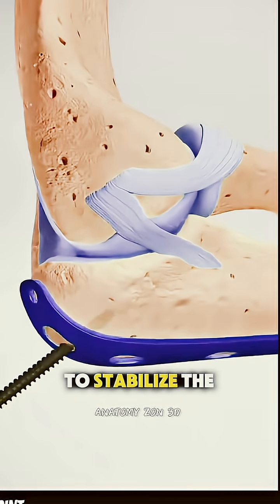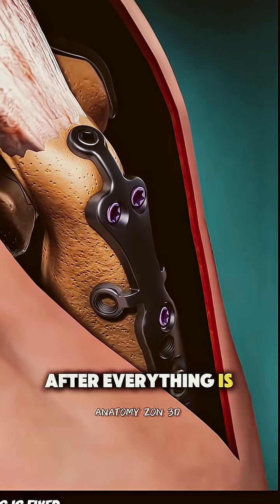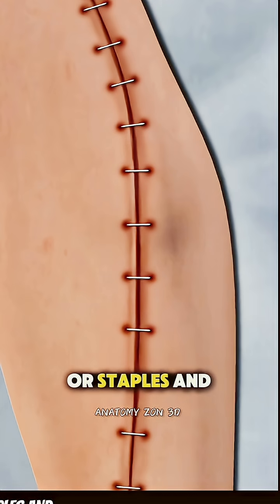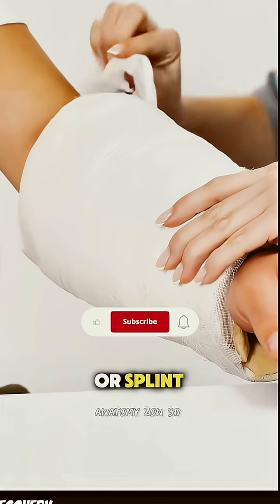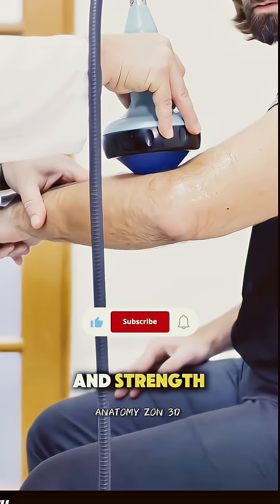The goal is to stabilize the joint so it can heal in the right position. After everything is fixed in place, the surgeon closes the incision with stitches or staples and applies a bandage or splint. Recovery usually includes physical therapy to restore movement and strength.